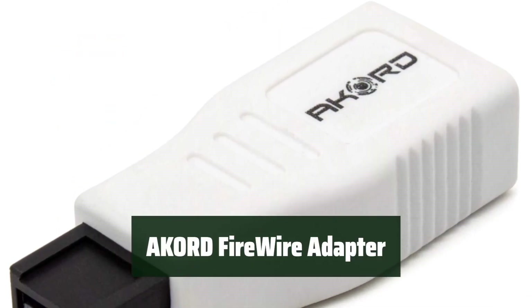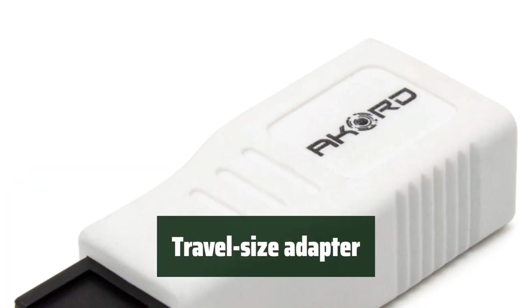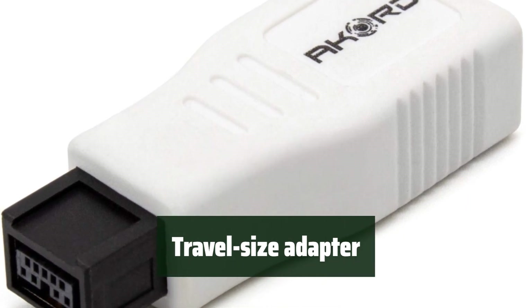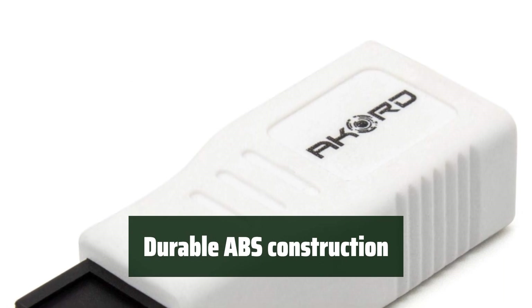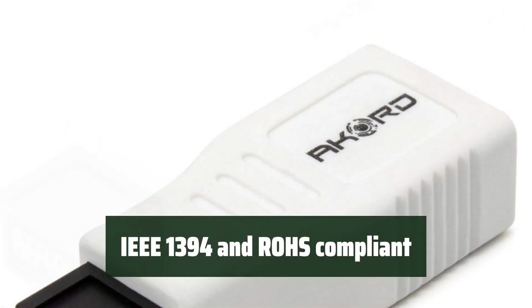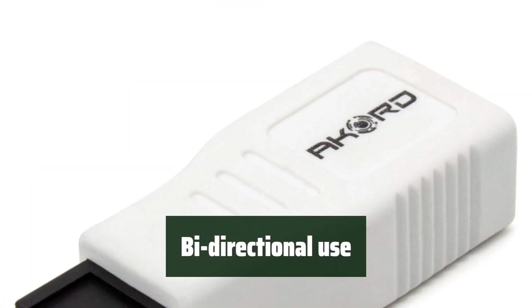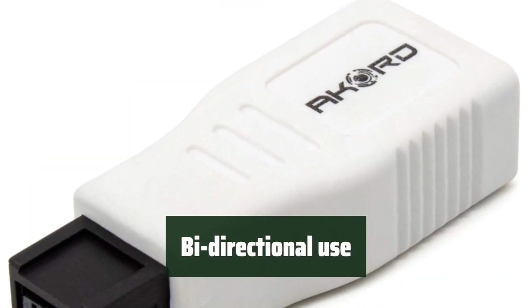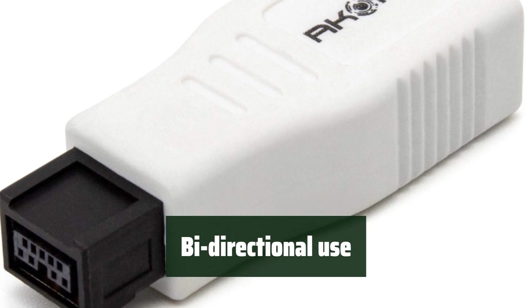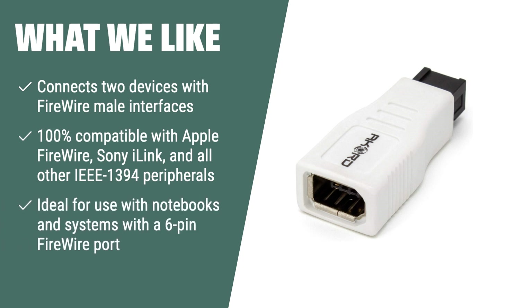Number 2. Connect your older FireWire 400 devices to a computer with a FireWire 800 port effortlessly. Take this compact adapter with you wherever you go, eliminating the need for an extra cable. Enjoy a reliable connection with its sturdy ABS construction, ensuring long-lasting use. This adapter meets industry standards for quality and safety. No matter the direction — from 400 to 800 or from 800 to 400 — this adapter has got you covered. What we like: If you need to connect two devices with FireWire male interfaces and require high-speed performance, this adapter is perfect for notebooks and other systems with a 6-pin FireWire port.